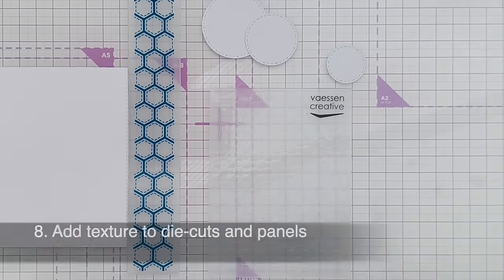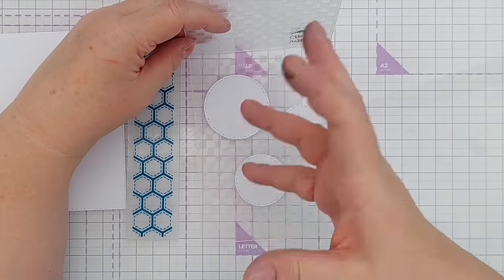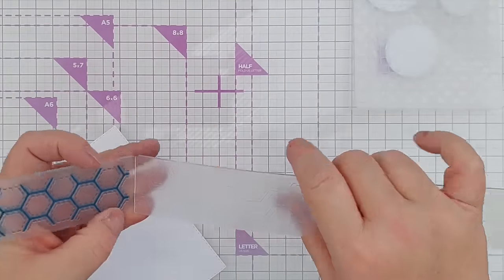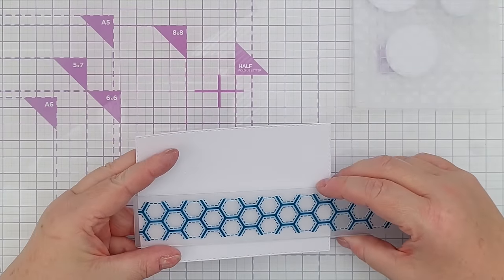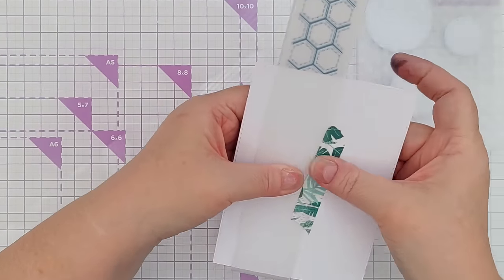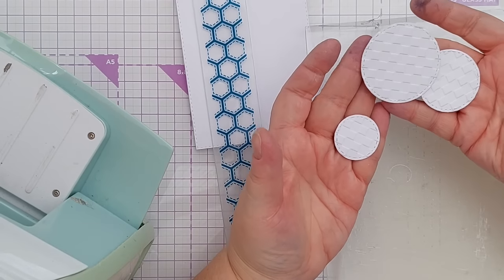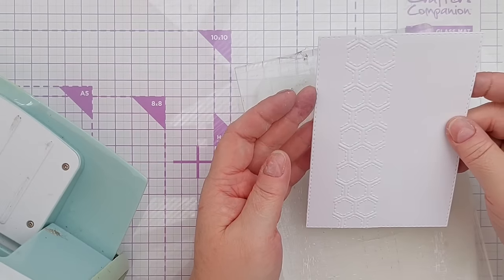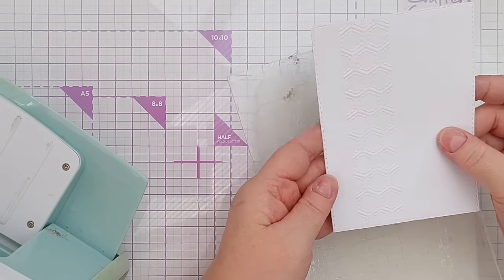Idea number eight is to add texture to the blanks that you made earlier. I've got some circles here and I've popped them in this checkerboard embossing folder. Circles are the same all the way around so that's a really easy shape to emboss without worrying about lining things up. I also have a skinny embossing folder and I'm going to emboss this card panel just down one side. To keep it in place while I run it through the die cutting machine, I'm going to stick it down with a bit of washi tape on the back. So there you have some embossed textured circles and a nice honeycomb hexagonal design on the panel.